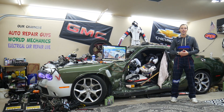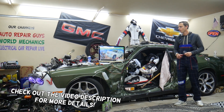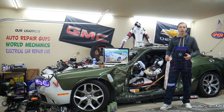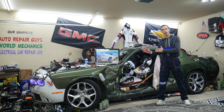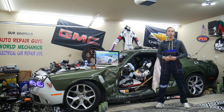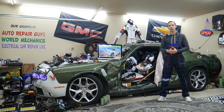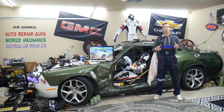Hey guys, welcome back to Electrical Car Repair Life. Thank you guys for watching and subscribing to the channel. Today's video will be super helpful to any of you having a GMC Yukon or Yukon XL from year 2007 to 2014. We'll show you where your fuse boxes are located, the diagram, where you can buy cheap parts and tools, and why it's always a good idea to test fuses and relays.